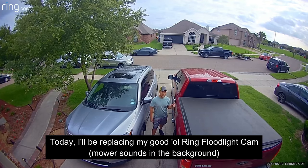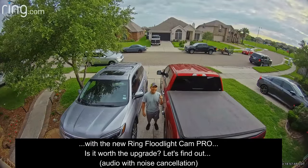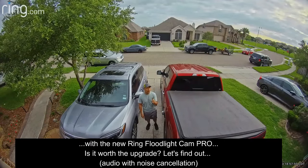Today I'll be replacing my good old Ring Floodlight Cam with the new Ring Floodlight Cam Pro. Is it worth the upgrade? Let's find out.